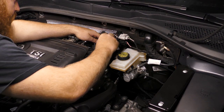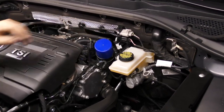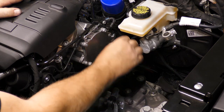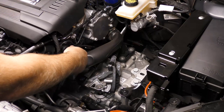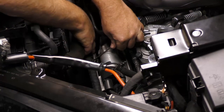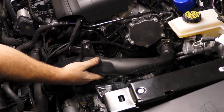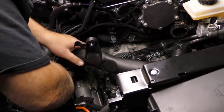Cover the inlet to prevent any foreign objects from accidentally entering. Loosen the clamp at the front of the air guide pipe and then remove the hardware attaching it to the engine. Free any wiring that may be attached to it or that may be in the way, then remove the air guide pipe from the vehicle.